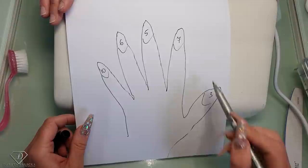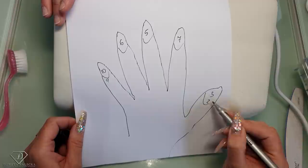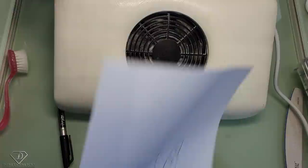That's kind of an average size for most clients. Sometimes here it will be 9, this one is always six or seven for most clients, and the thumb can vary from client to client — those are the two most common combinations in general. Then I'll show you how to apply the tips. We've sanitized both hands and I've given the natural nail plate a couple of scratches.